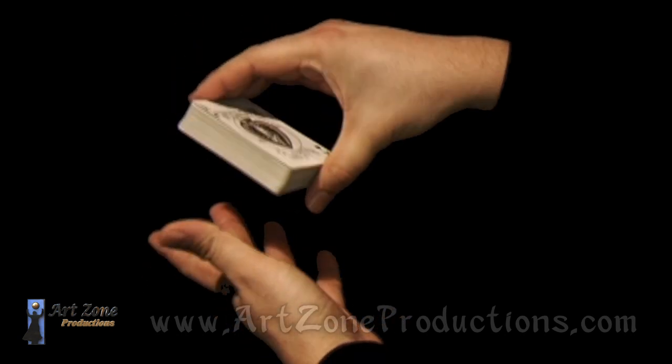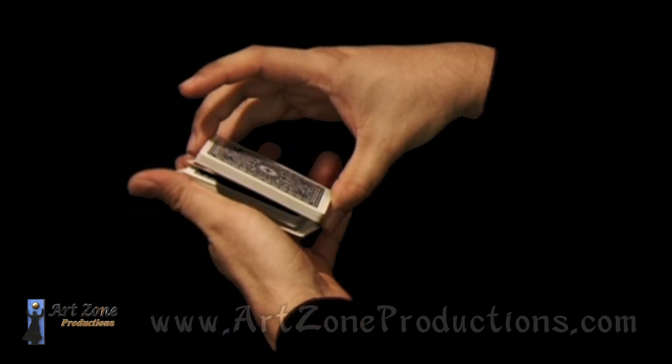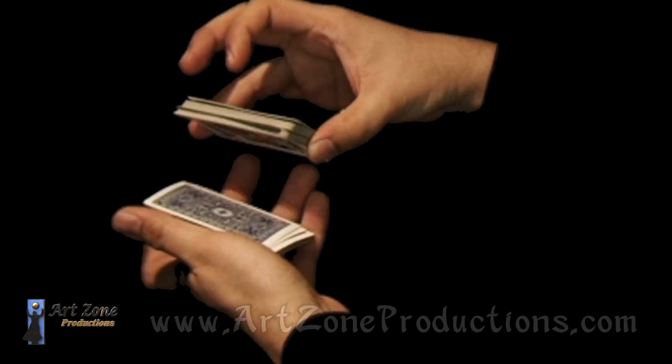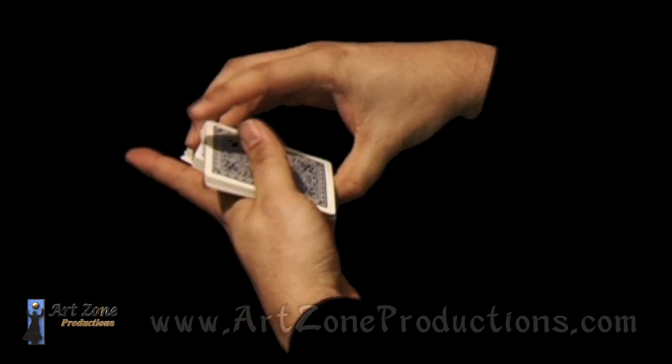Now as you can see with these cuts, it requires some practice, because it actually requires that you keep it swinging — the right speed and the right sequence. Let's do it. Thank you.